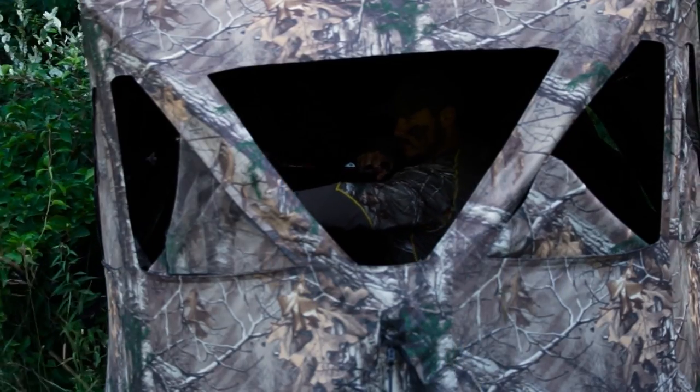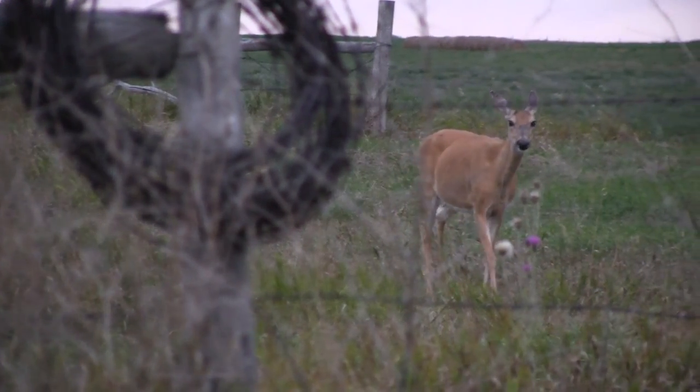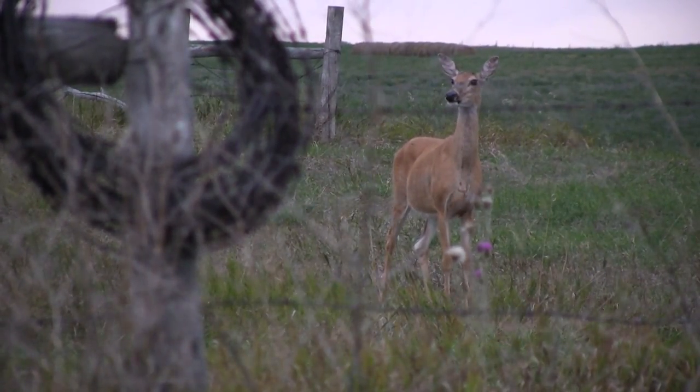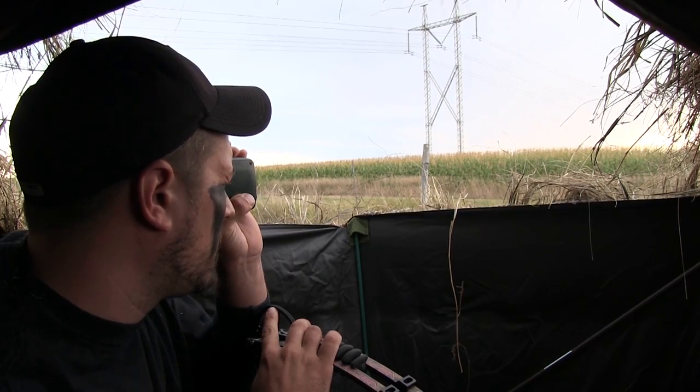The second thing is to shoot from those shadows. Don't sit right up next to the window — it's tempting because you can see more, but it won't do much to conceal your movements. You want to scoot further back into the blind where it's darker and you're more well hidden.